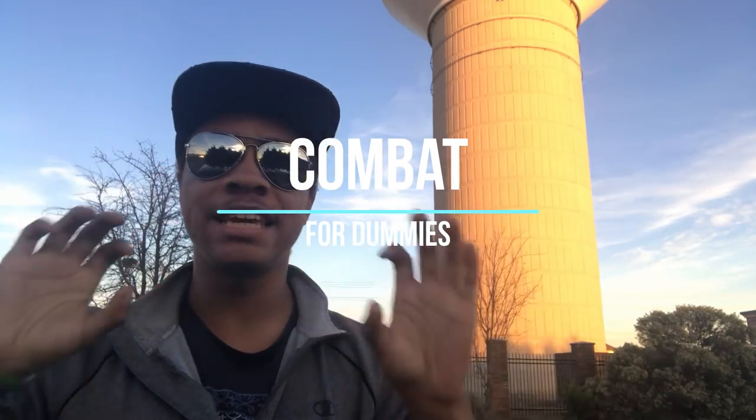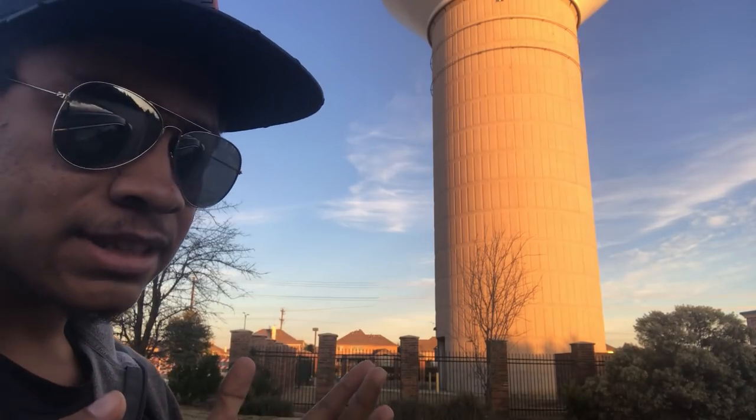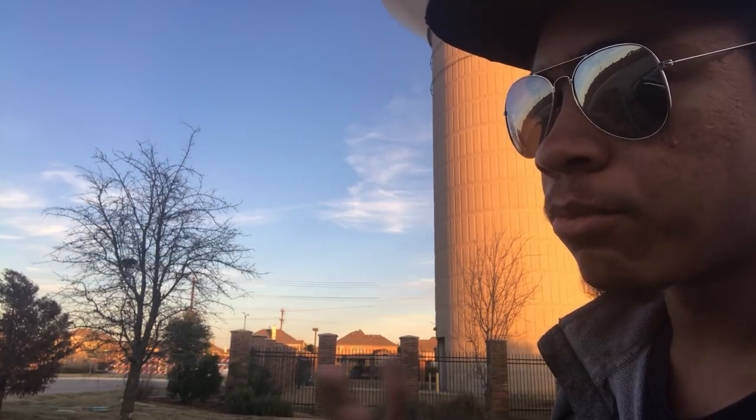What's up guys, this is the only ninja wearing aviators in a superhero hat, bringing you yet another episode of Combat for Dummies here on the Modern Ninja YouTube channel. Actually, I normally say 'the only ninja wearing aviators in a superman hat,' but this time I said 'superhero hat,' which is arguably more accurate.